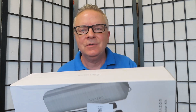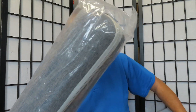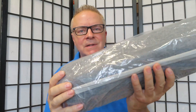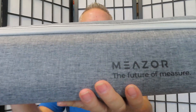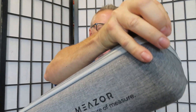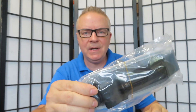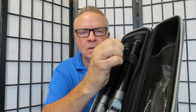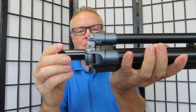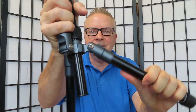Last we have the Mešor tripod. I'm very excited to take a look at this. It has the same high quality build and the same gray color. Very nice zipper here. Inside we see our tripod, and we have a shoulder strap and some little hex wrenches held in a hook and loop.